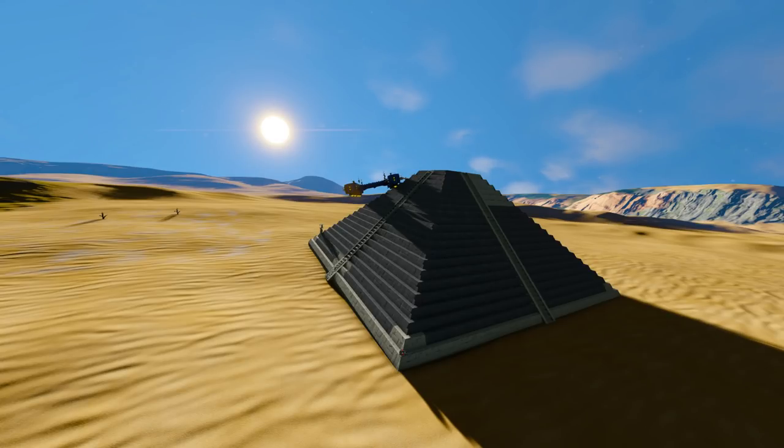Hello and welcome to another episode of Space Engineers. A lot of work has been done on Clang Temple — as we can see, a lot of it's been filled in. However, we are going to be making the mechanism at the top that will allow it to open up like a flower and then eat ships for sacrifices to Clang.